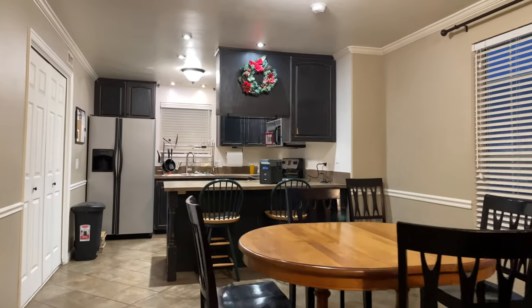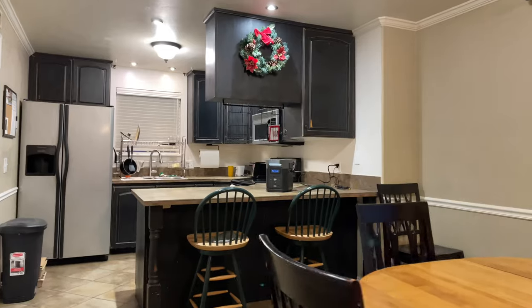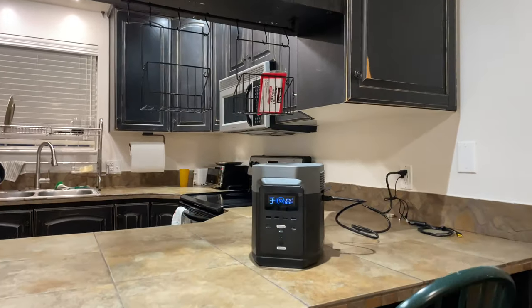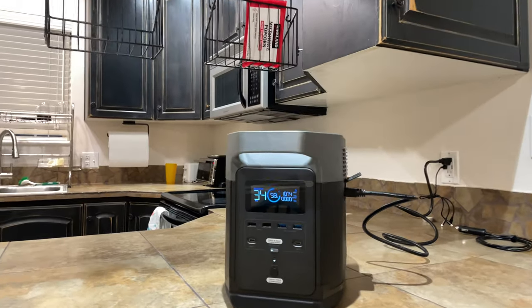This is the EcoFlow Delta 1300. I purchased this power station on sale during EcoFlow's Christmas sale for $1,199 plus tax.